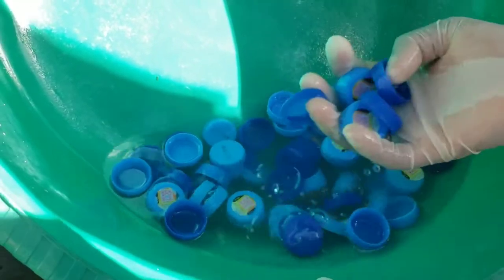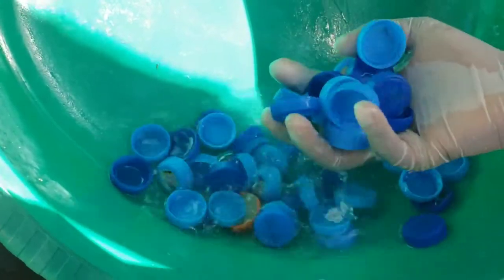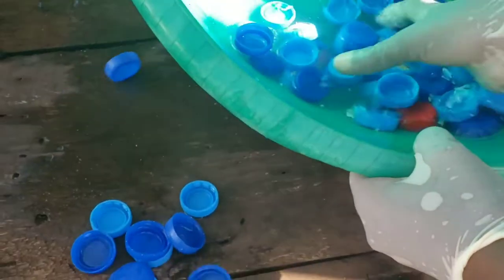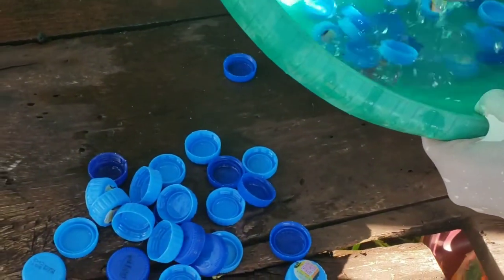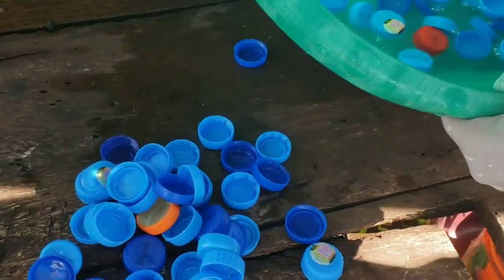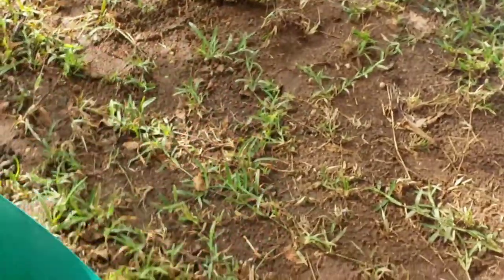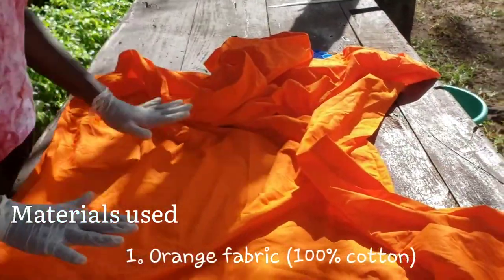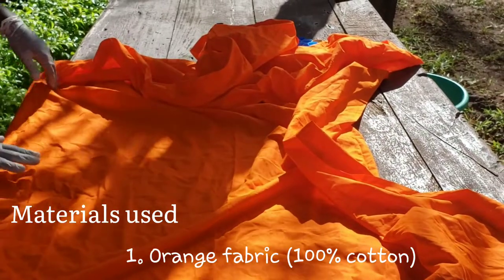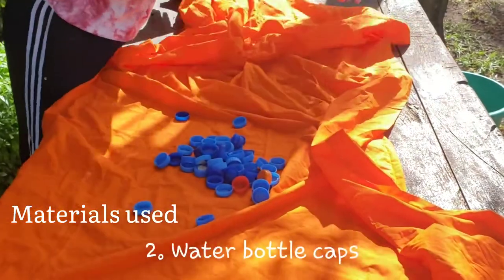We have already collected our water bottle caps, washed them, and now we're putting them aside. We're going to use this orange fabric — it's about two meters long, one hundred percent cotton, and very thick.